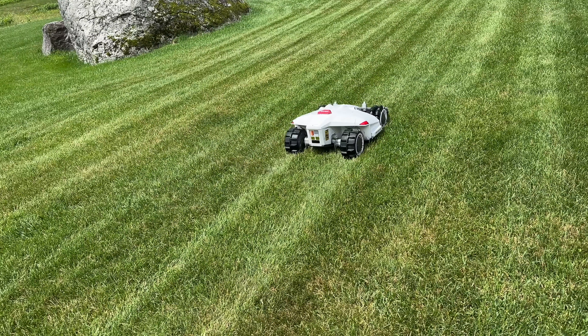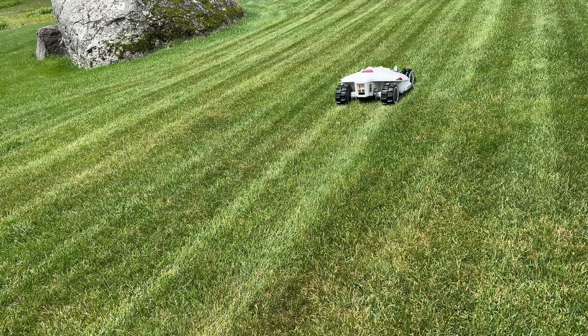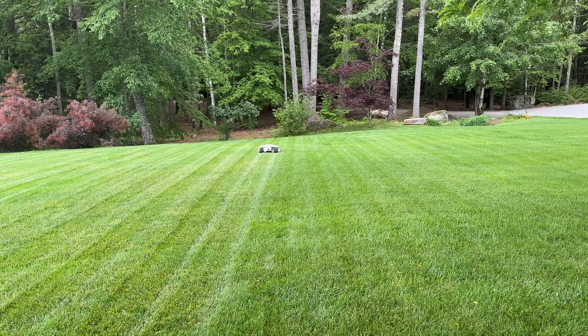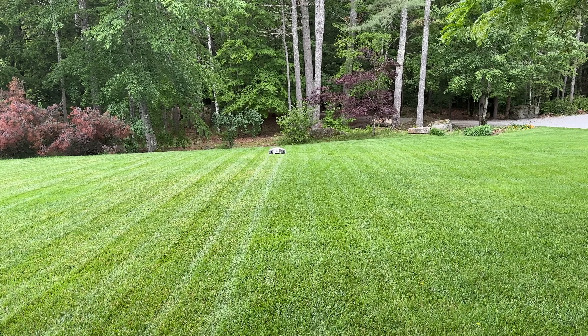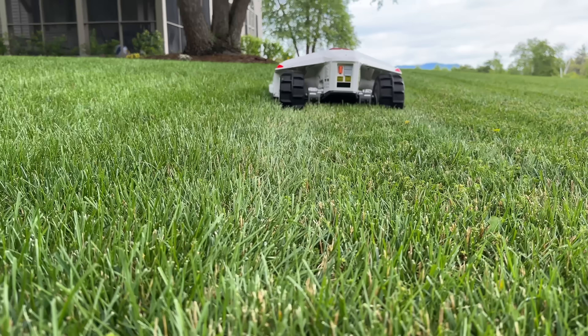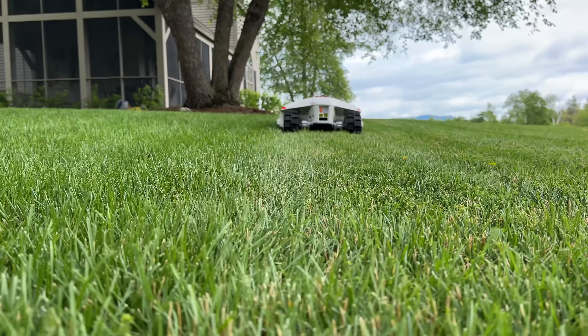Another feature that was really impressive is it did not get stuck at all during the cutting. It did hit a couple of obstacles — sticks that were on the lawn — but it detected them and drove around them. Now, it did leave an area of grass that wasn't cut, but it was not a big deal. You'd notice it and could get rid of the thing that was blocking it.